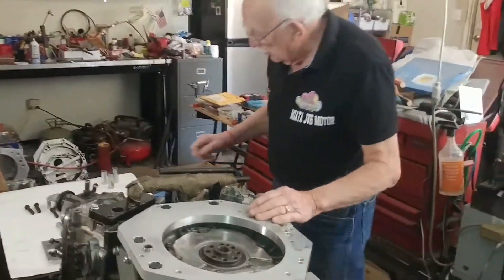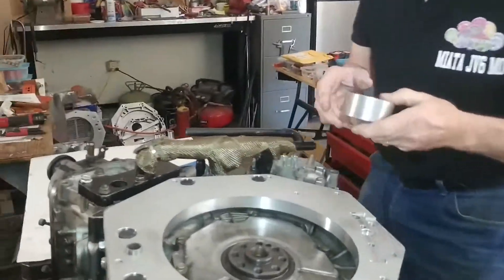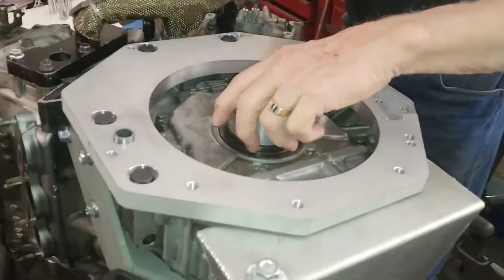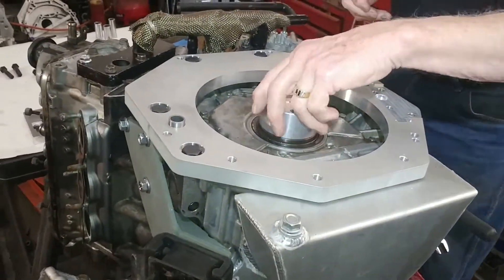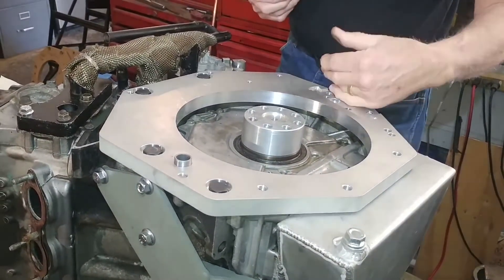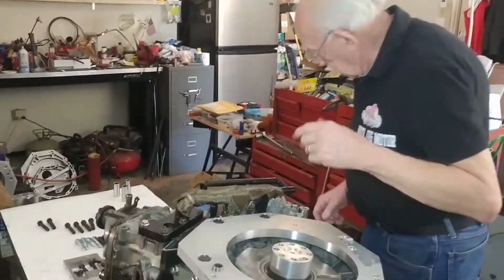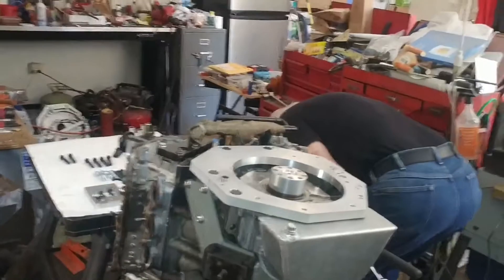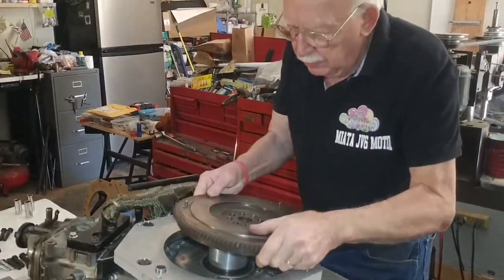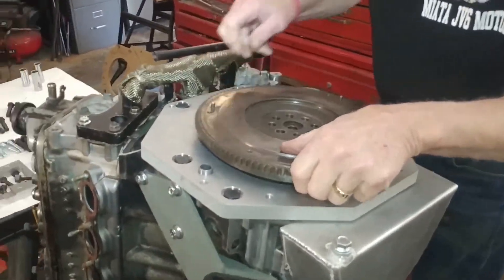The next step is to put the crankshaft extension on. This extension is necessary because Honda doesn't have a starter on the engine, so we have to have a crankshaft extension — you'll see where the bracket goes. Now we're going to put this on along with the flywheel. This flywheel is from a B-18 Honda.